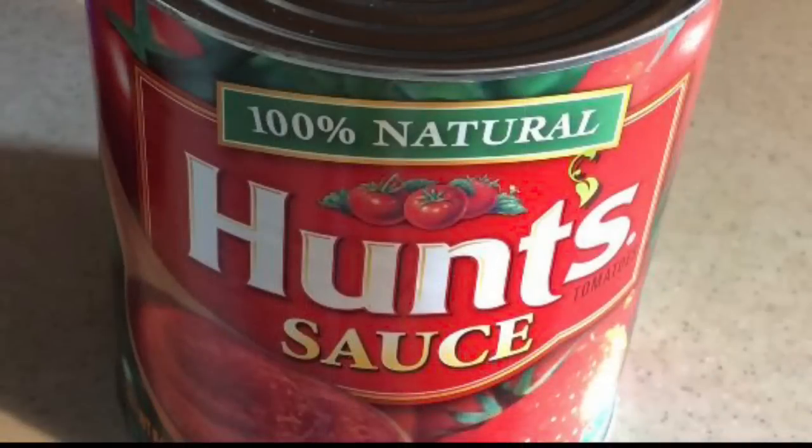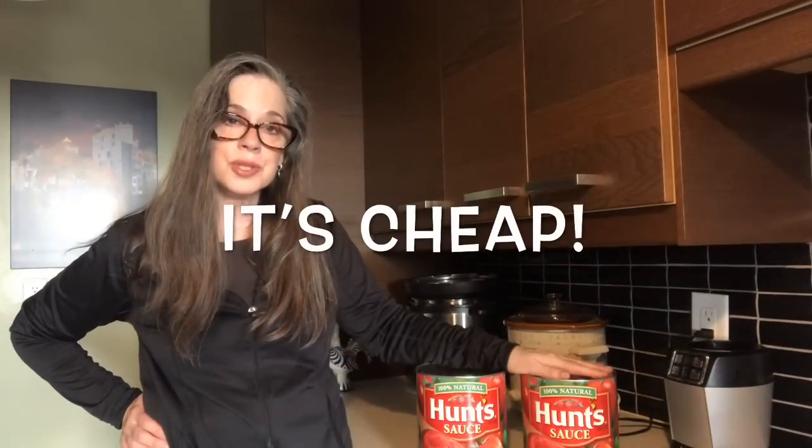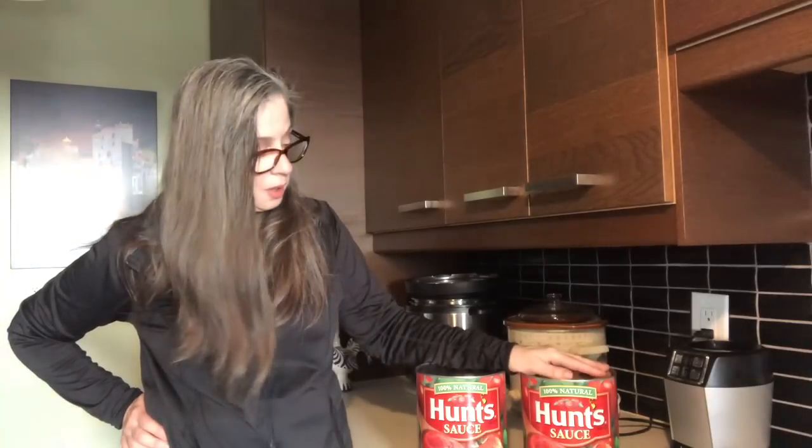Today I will be jarring up Hunt's 100% Natural tomato sauce. Why would I do that? Well, each one of these tins was $2.98. So I have a couple of options — I could can it up, which is what I'm going to do, or I could divide it and freeze it. I would prefer to can it and keep my freezer space clear for something else. So let's get started with what we need.